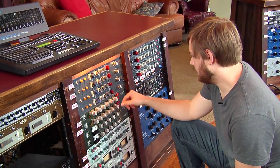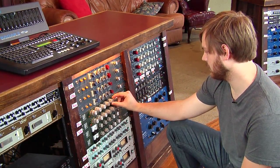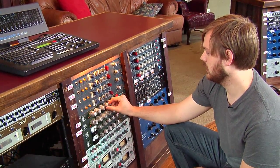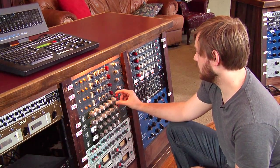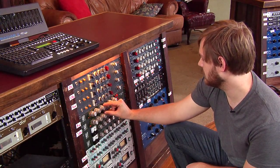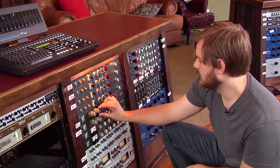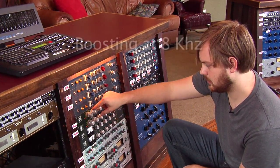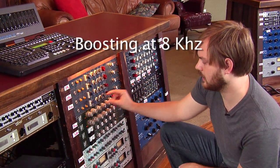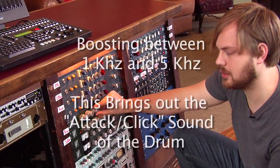I'm going to start with my EQ bypassed and basically do a couple of the things that I normally do, which is scoop out some of the low mids and boost up some of the highs and the presence range, and then also boost up a little bit of the low frequency stuff. So I'm starting out with a shelf at 8K, boosting that up a few dB, and then a bump right around 3K.